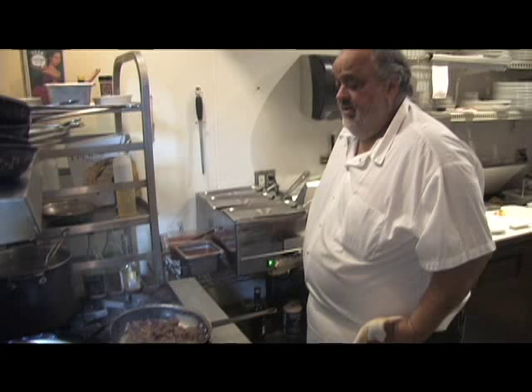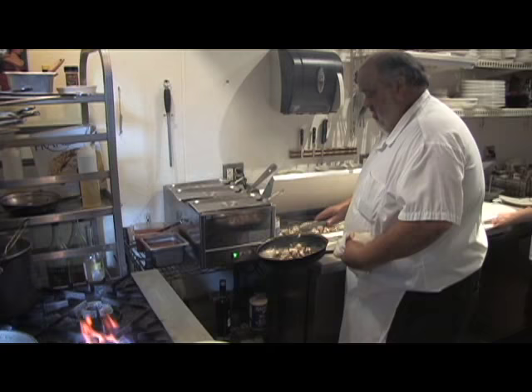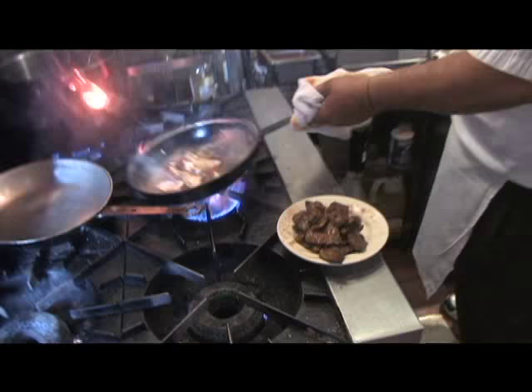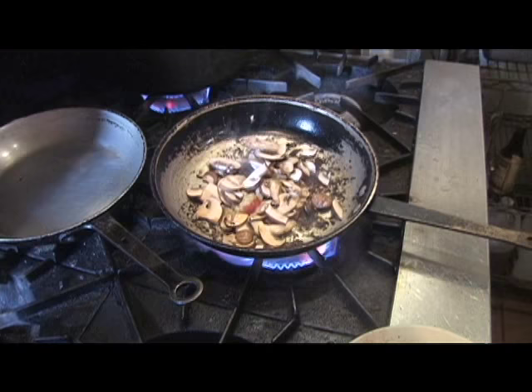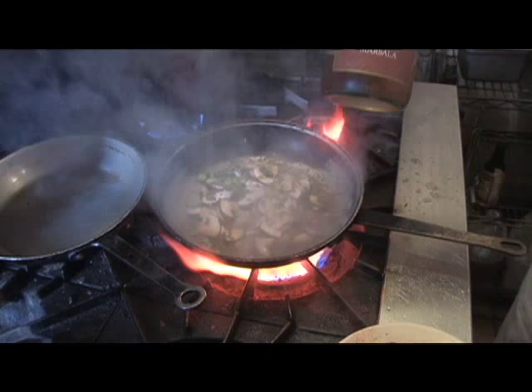Okay, that's it — we take it out. A little butter, mushrooms, tomatoes, garlic, a little green onion, a little Marsala wine.